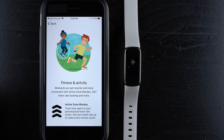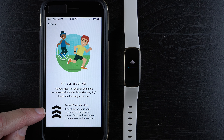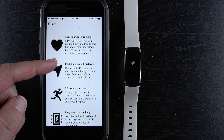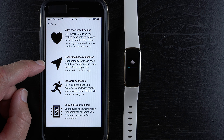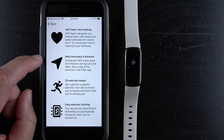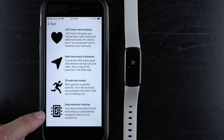For fitness and activity: workouts are smarter with active zone minutes, 24/7 heart rate tracking, and more. Active zone minutes track time in your personalized heart rate zones. 24/7 heart rate gives you resting heart rate trends and better calorie burn estimates. There's connected GPS for real-time pace and distance during runs and rides — note the Luxe does not have built-in GPS but can connect to your phone's GPS. There are also 20 exercise modes and SmartTrack, which automatically recognizes when you've worked out.